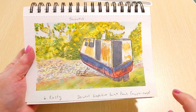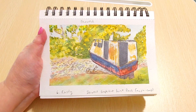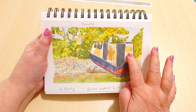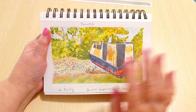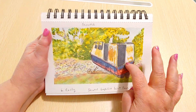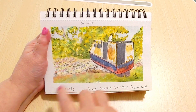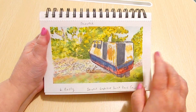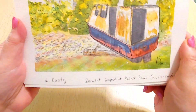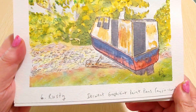Day 6 — I forgot to write the date. The prompt was 'Rusty' and I did a shipwreck out at Gooey Bay on Lake Superior. Last summer while I was at camp I went kayaking — about a four-hour kayak ride. This shipwreck is about an hour and a half by kayak from my camp. There were actually two shipwrecks: one wooden one around another point, and this one which was metal and wood with tons of rust — perfect for the rusty prompt.